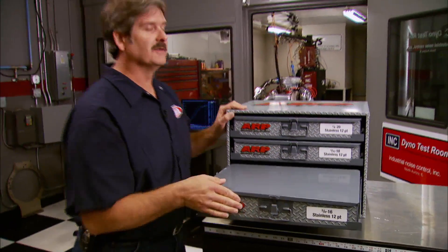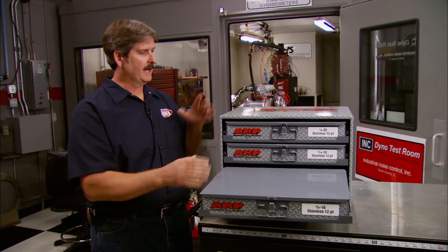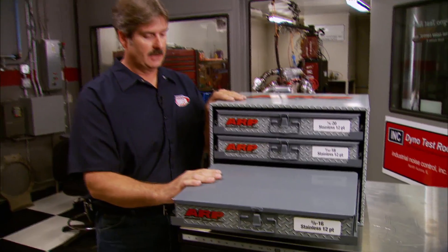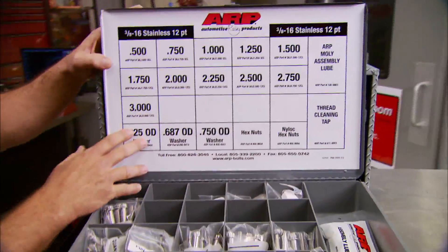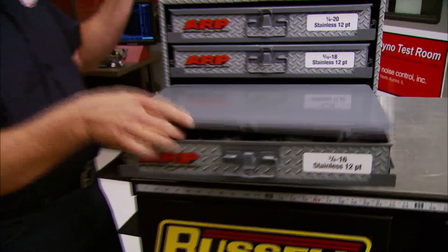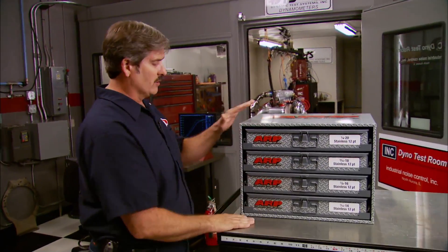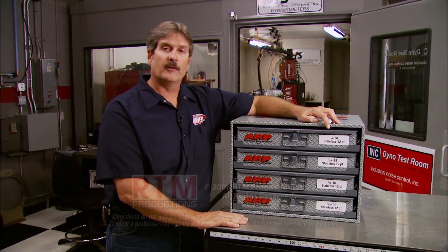I've been using ARP bolts ever since I started building engines. Now there's a way to order a long-term supply and keep them in a handy, good-looking place. Their cabinets come with four drawers, fully loaded and organized with a diagram under each lid so you can quickly find what you need. ARP offers four different versions — ours came with 12-point bolts ranging from a quarter inch to 7/16.